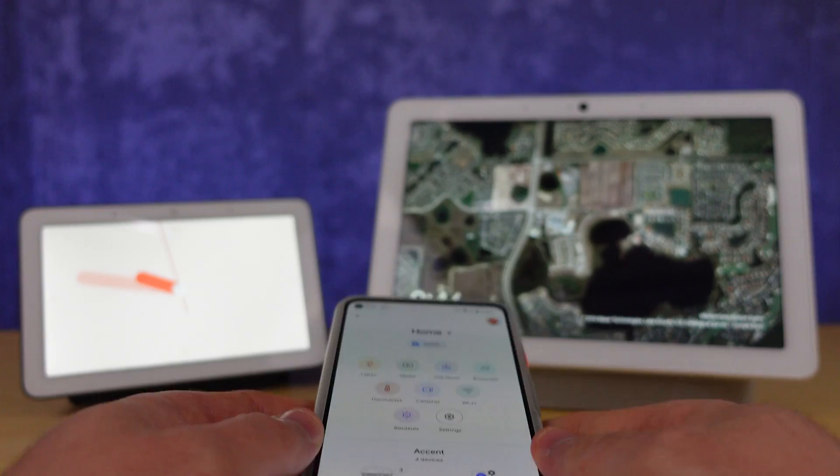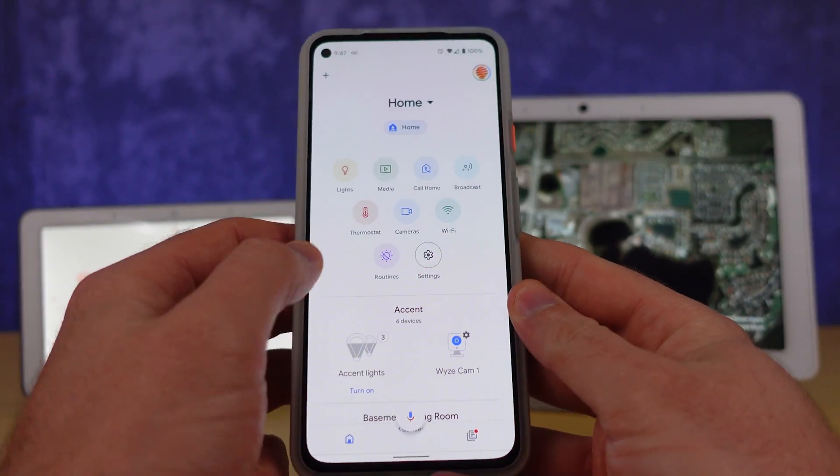Hello automators, thanks for tuning in again. I'm Brian from Automate Your Life and today we have a number of new Google Home routine features.